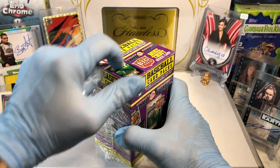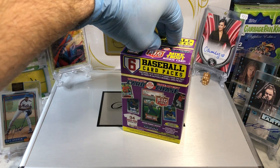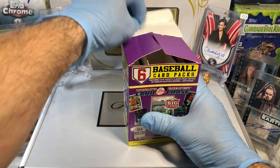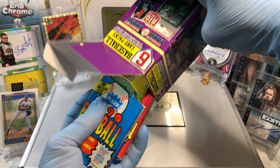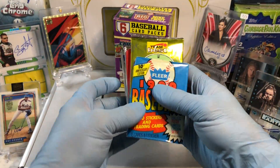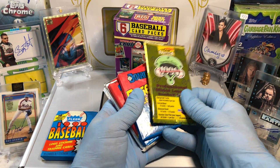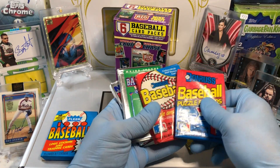If I get more Donruss packs, I'm gonna throw them in the Flawless case at a future date. We've opened up a couple of Donruss packs already and know what's in them, so we'll send those out to our subscribers. Looks like we've got two Donruss packs, a Flare pack, a Team Best — save that one for last — two Donruss packs.